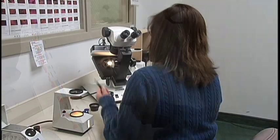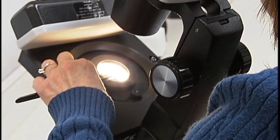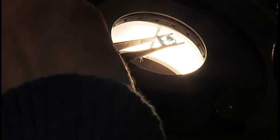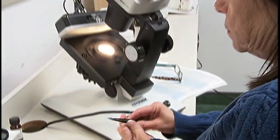However, testing is not complete. Using the binocular microscope, look deeper into the stone and look for any unusual characteristics that give signs of enhancements, fillings, etc. These unique inclusions act like fingerprints and help easily identify certain gem types.